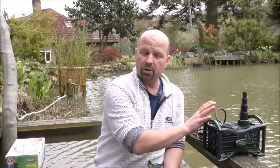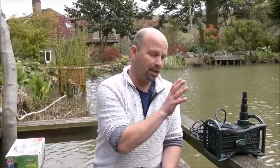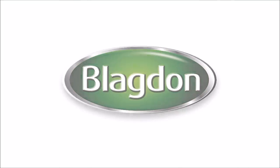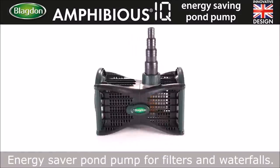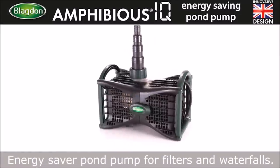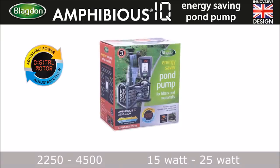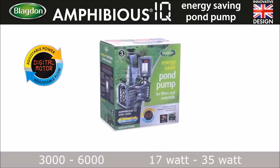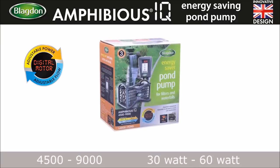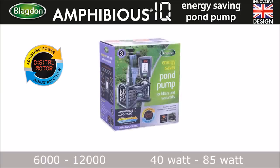Here is all the information on this particular pump from Blagdon. There are some parts intentionally left out - it does have a lot of features. The Energy Saver pump range covers 15 to 25 watt, 17 to 35 watt, 30 to 60 watt, and 40 to 85 watt models.